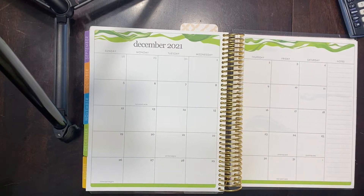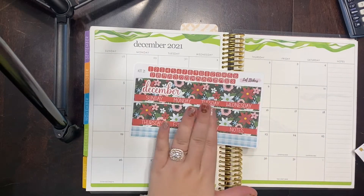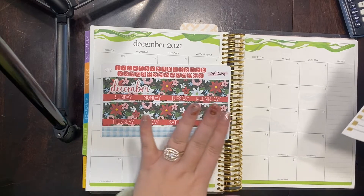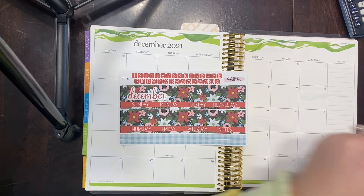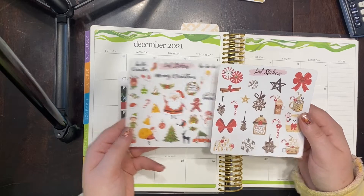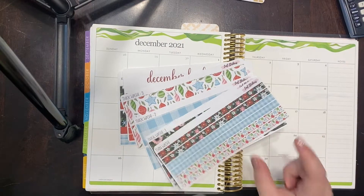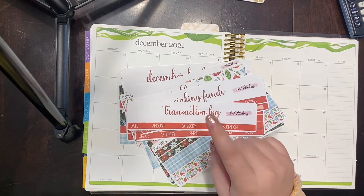Hi guys, welcome back to my channel! Today I'll be setting up for the month of December. I have my monthly view sticker — that's kit 21 — ready to go, and kit 23 here for my A5 planner. I also have some cute clip art, my December budget, three washies, a thin washi, weekly check-in, sinking funds, and transaction log — I'll be setting all of that up with you guys today.